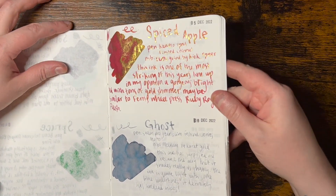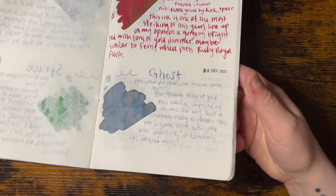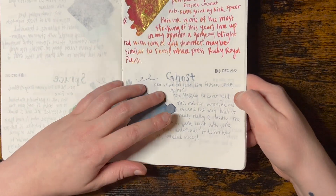Spiced Apple was one of my favorites - it's so intense. And Ghost is alright, but it's just a little too light for me.